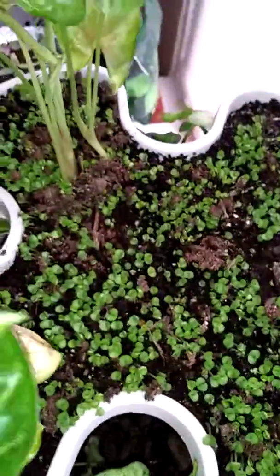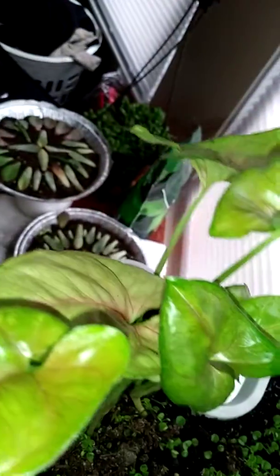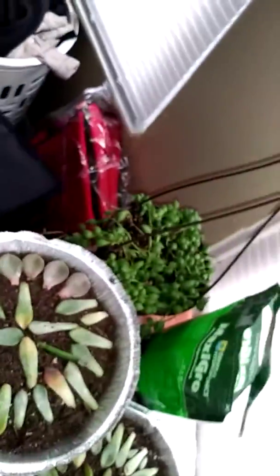Where is my little baby? Oh here she is — look at my succulent, it has roots! You see those roots? I'm so happy. There are my succulents, my pearls.